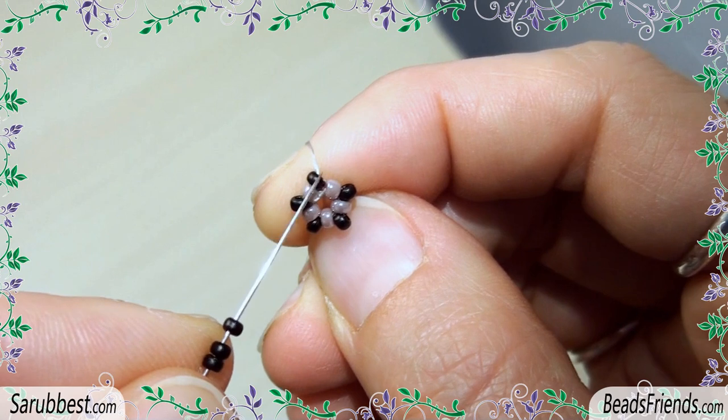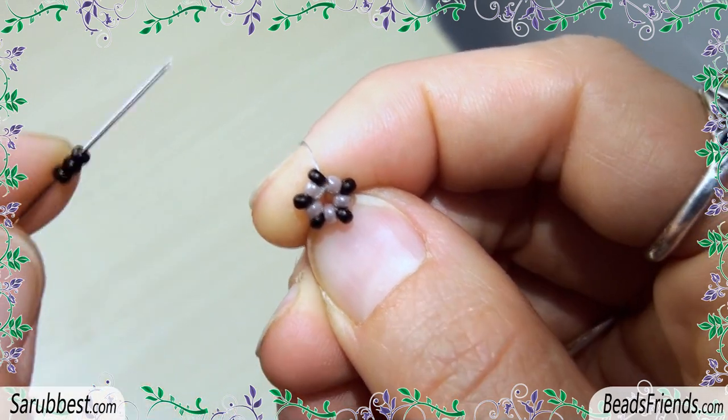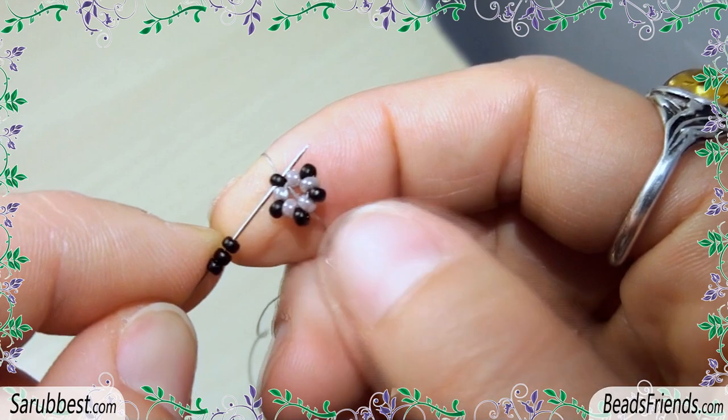Go outside from a black bead, then pick up 3 more black seed beads and sew through the bead you were starting from.